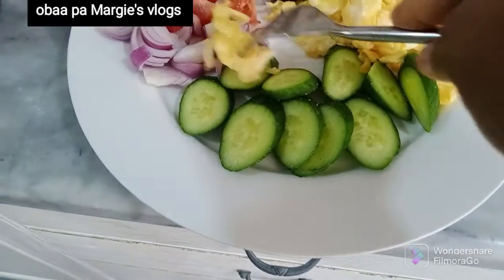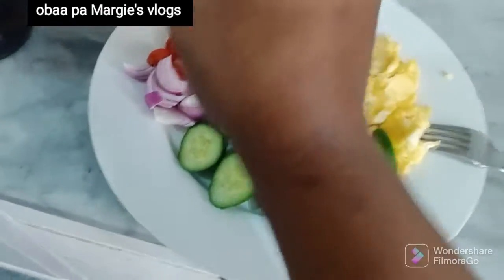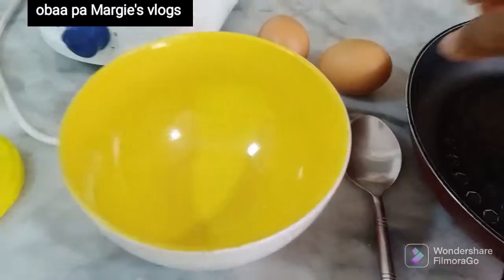Hello guys, welcome back once again. My name is Soba Pamagi. If you are new here, please don't forget to subscribe to my channel. If you are watching on Facebook, please don't forget to follow me, give me a thumbs up, share and comment. Today I'm coming to make a quick breakfast — very quick.